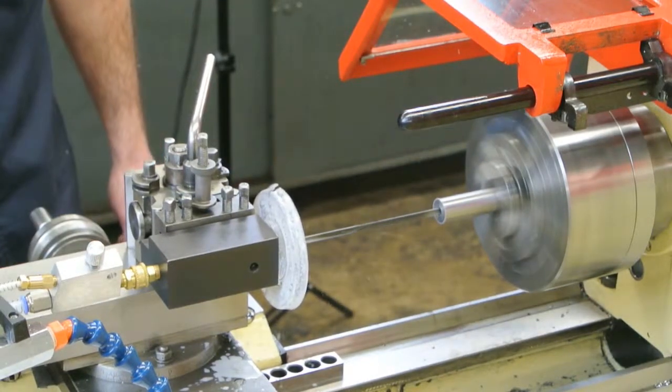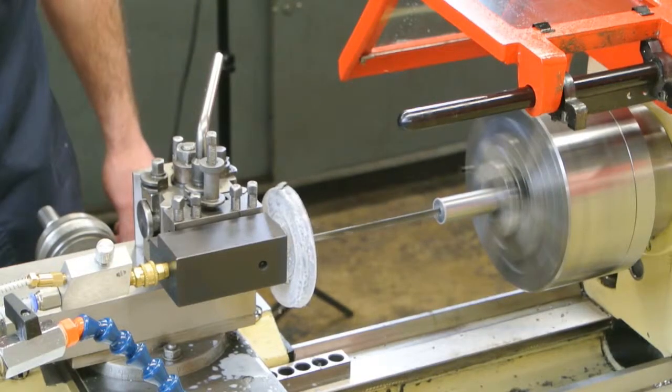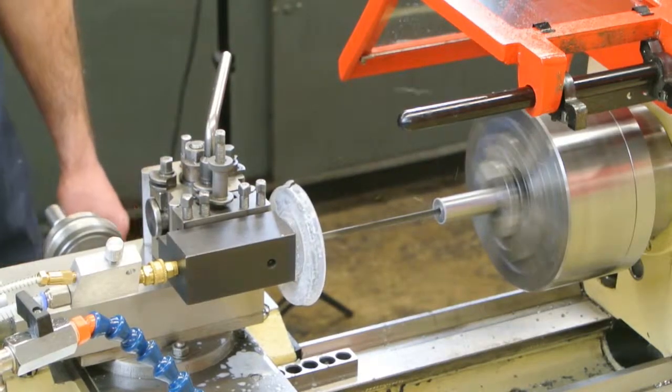The heat from the cutting process evaporates the water content of the mist, leaving high lubricity oil to lubricate the burnishing pads of the cutting tip. The compressed air ejects the chips back along the drill flue and out of the hole.